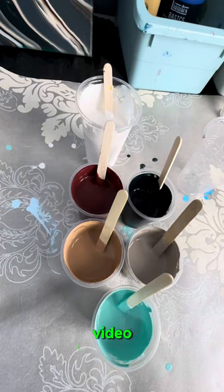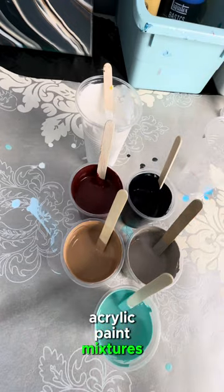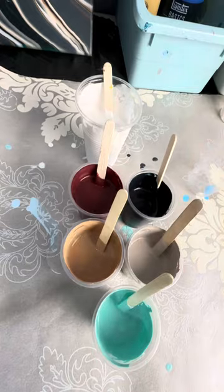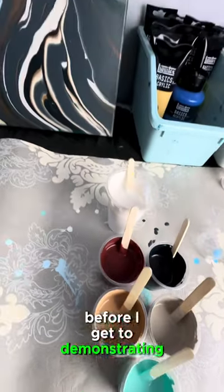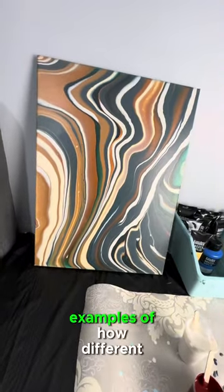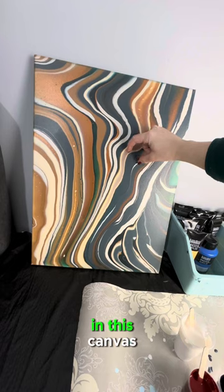Hi there and welcome to my third video, where I will be going over how you take all these acrylic paint mixtures and layer them in a cup for fluid pouring. Before I get to demonstrating how to layer, I'm just going to show a few different examples of how different layering techniques can have different results.